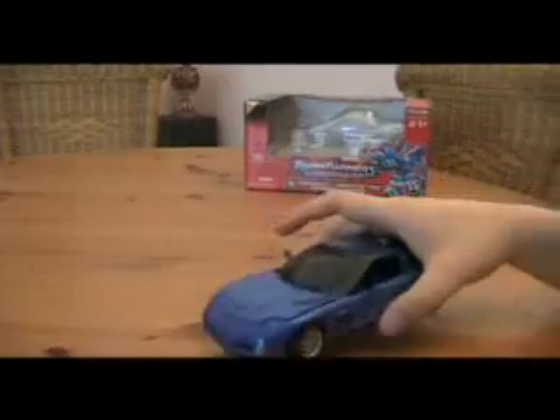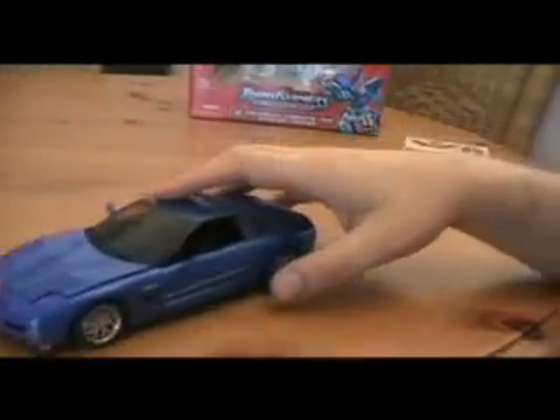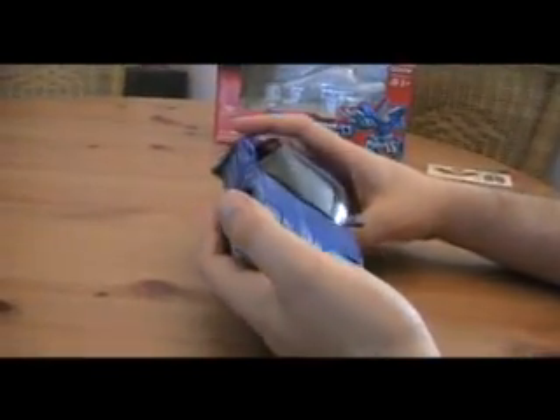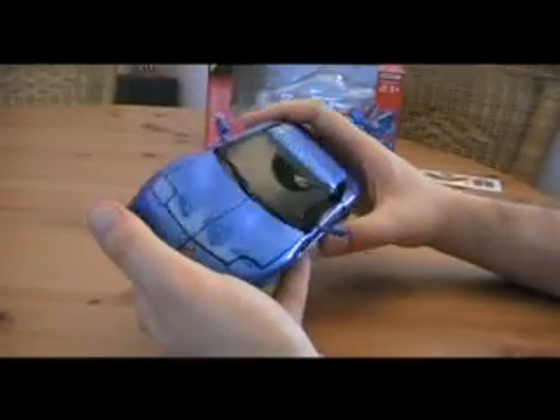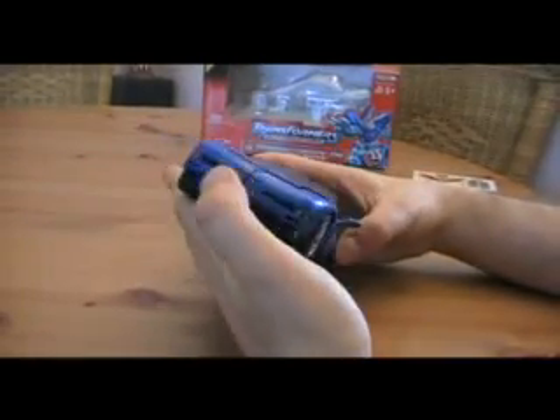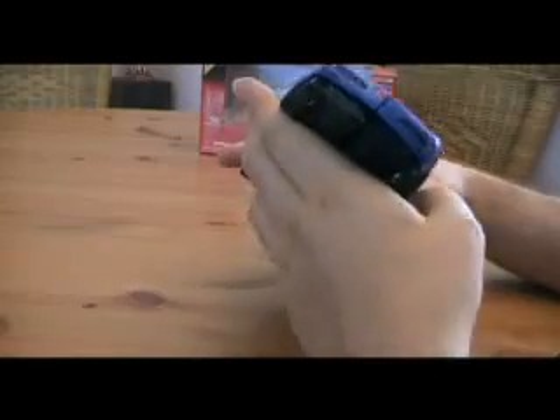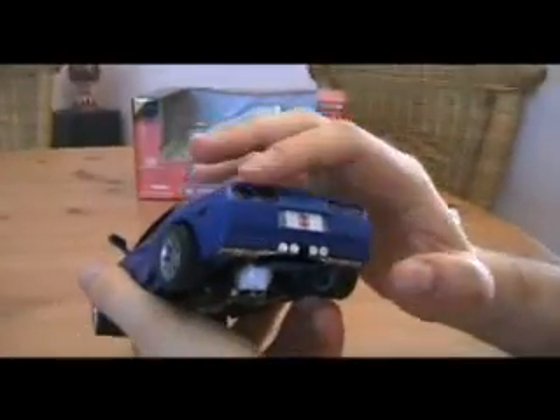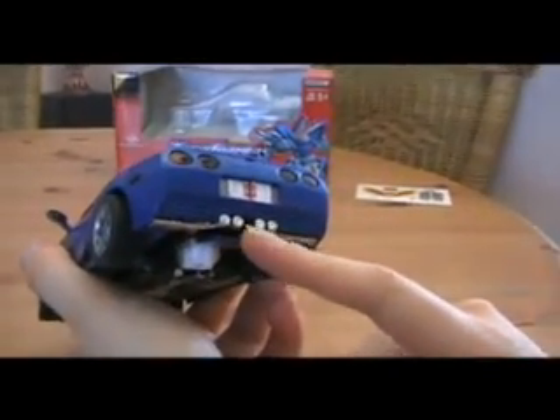Onto the vehicle right now before I waste my ten minutes. As you can see, rolls very nicely — rubber tires. It's a Chevrolet Corvette. Very cool mode. Very nice blue metallic paint job. Also the logos here, nice bumper, nice lights as well. And the back — cool lights, exhaust.